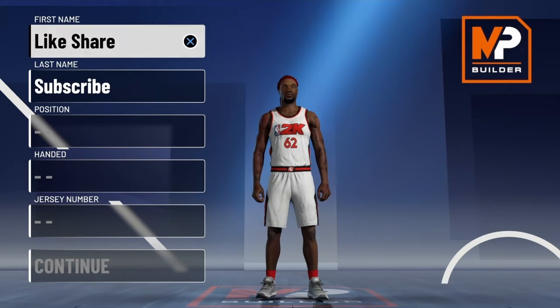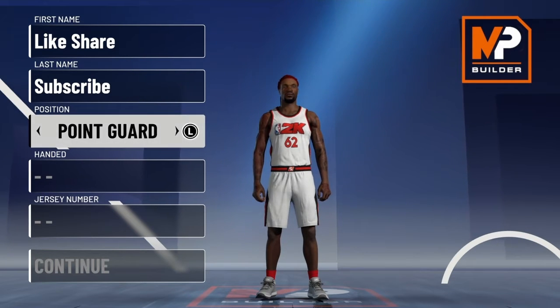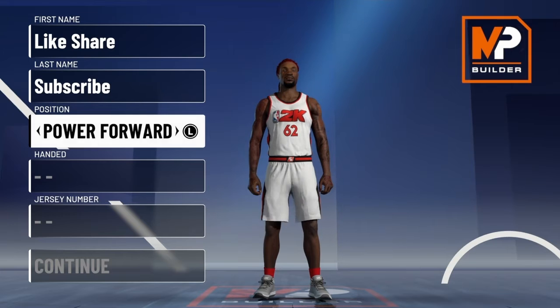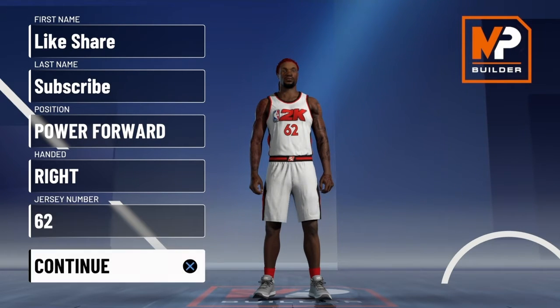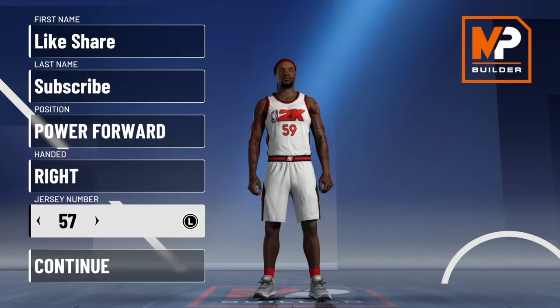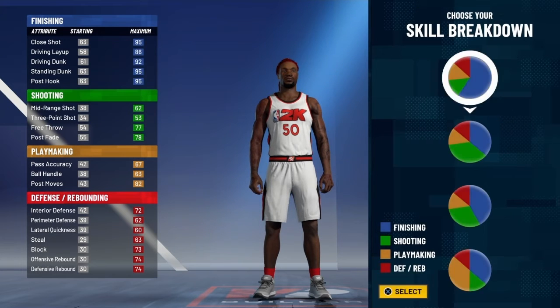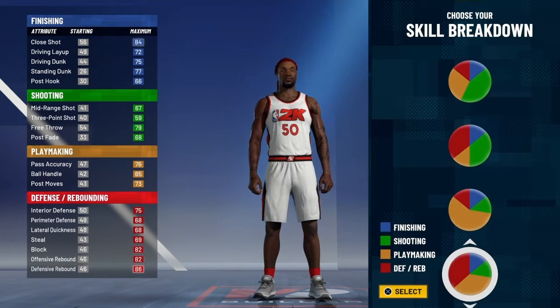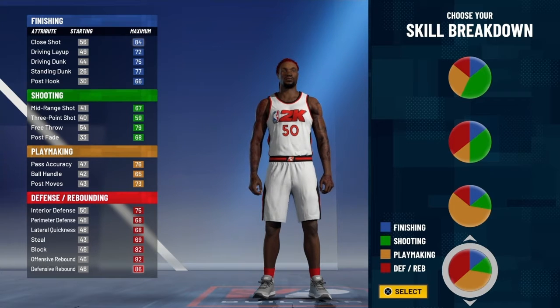This rim protector is not the Hall of Fame defensive pie chart — it's not the pure Hall of Fame defensive pie chart. You're going to go power forward, and this is kind of an interesting build because you're going to have Hall of Fame playmaking and Hall of Fame defense.